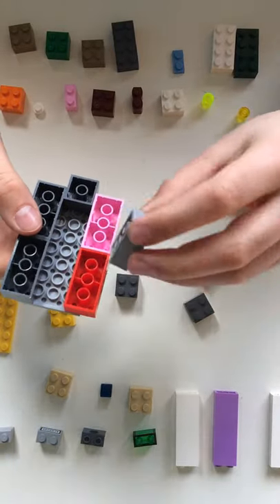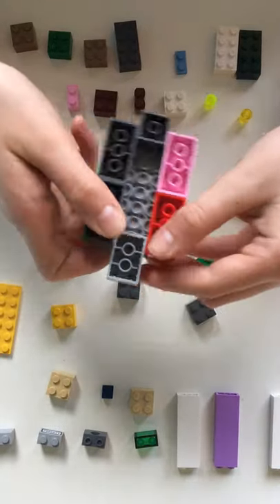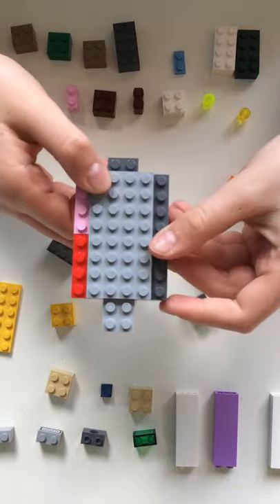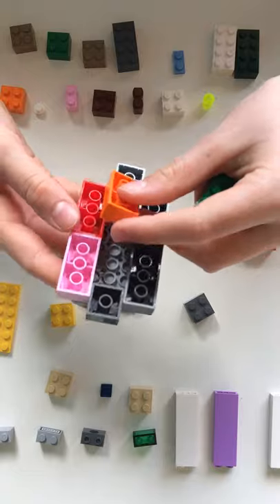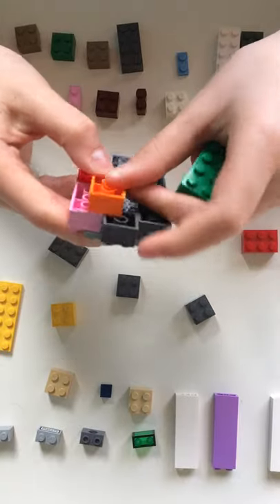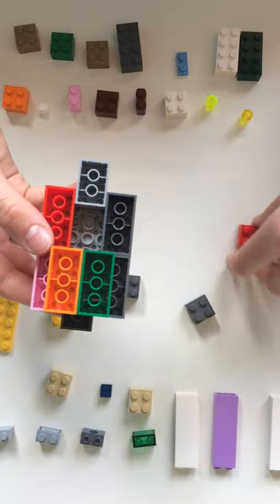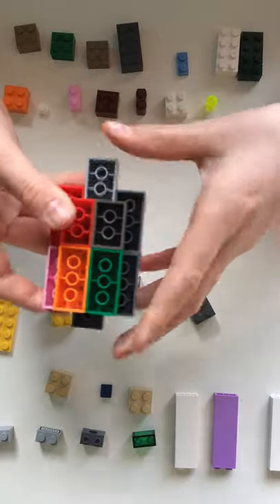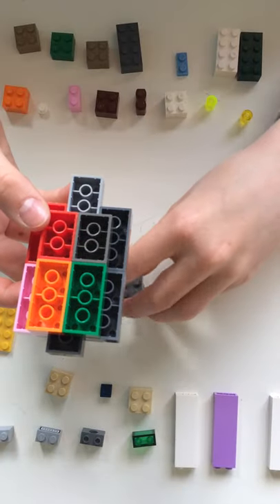Now you're going to want to get a two by three brick and you're going to want to snap that in right here, and it's going to have a two by two brick palette left. Now you're going to want to get two more two by four bricks and put them on right here like this, so now you have most of your body done. Now you're going to want to get two two by three bricks and put them here, so now you have your main body nearly done.